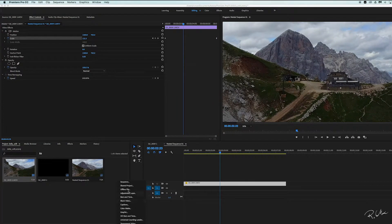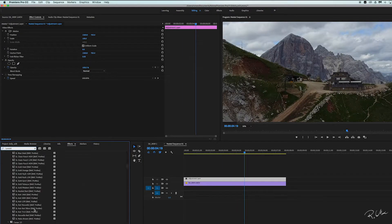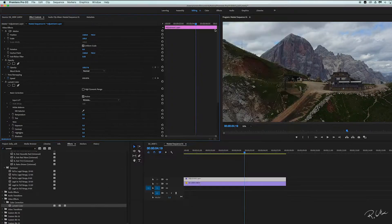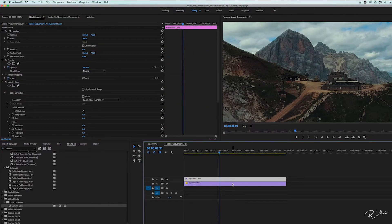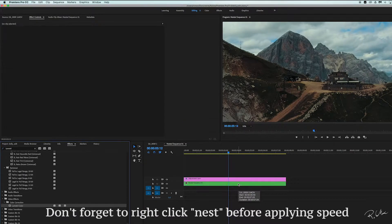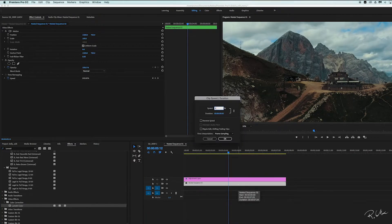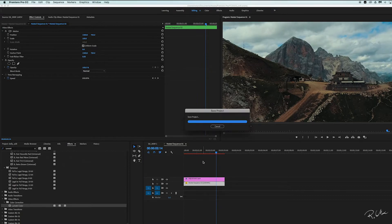You can add adjustment layers, you can add a lot of color grade. Maybe in this case I would speed it up a little bit, up to 250%. Let's try that. Yep, that looks good — that looks much better.